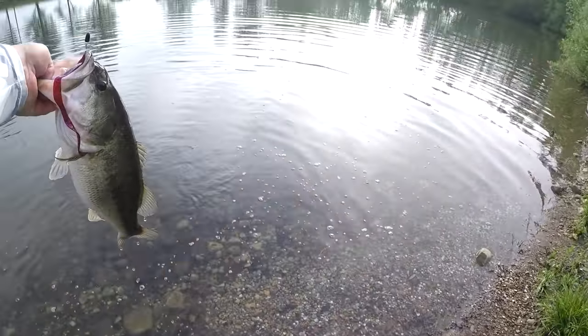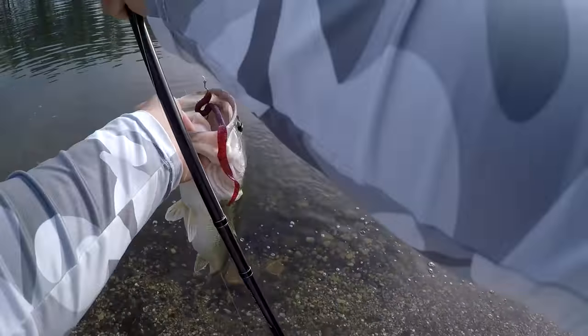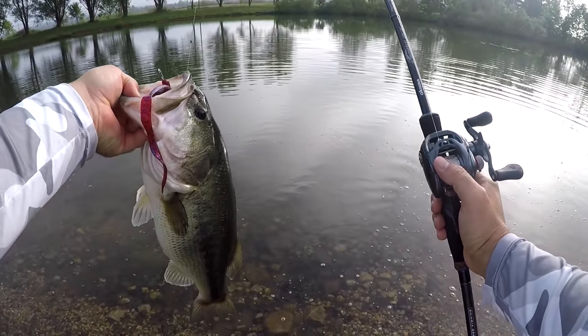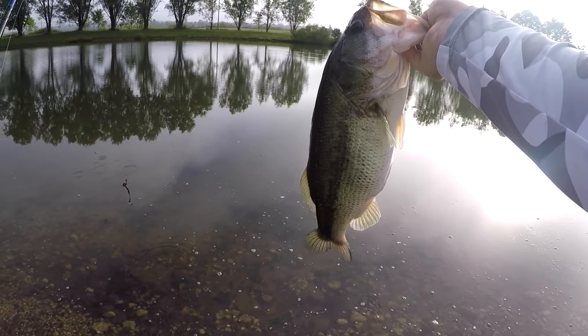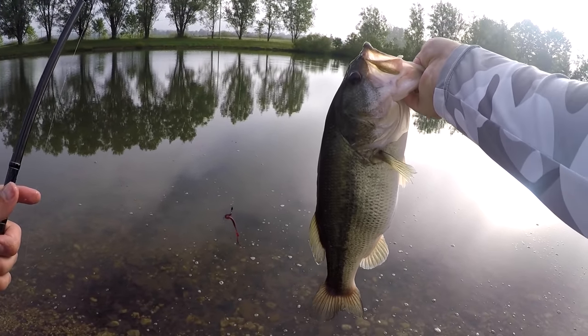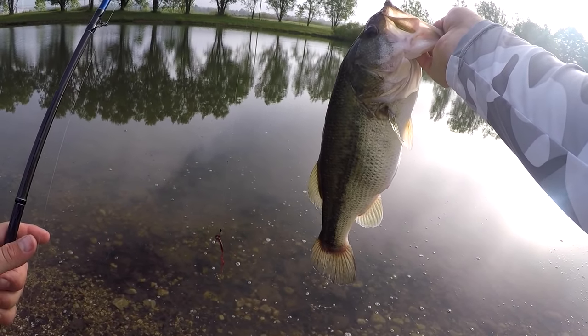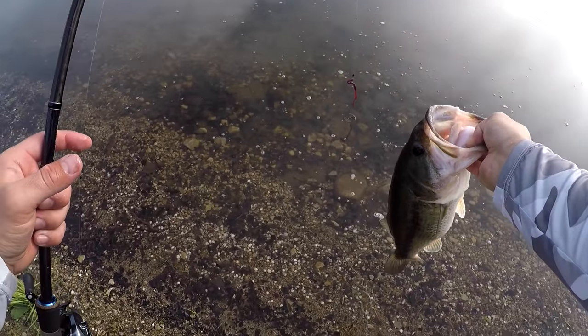Big worm, big worm! Oh my gosh — kind of learned something in these last couple of fish. Look at that thing, man. What a freaking toad — it's a beautiful fish. Let him go. That's a big one.